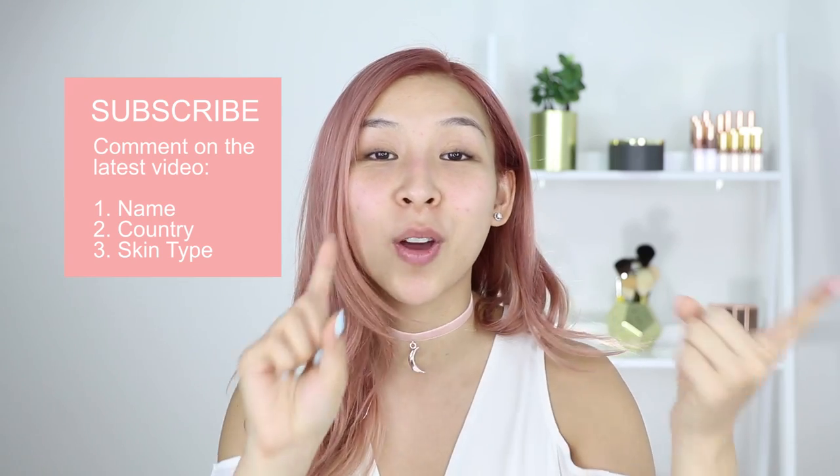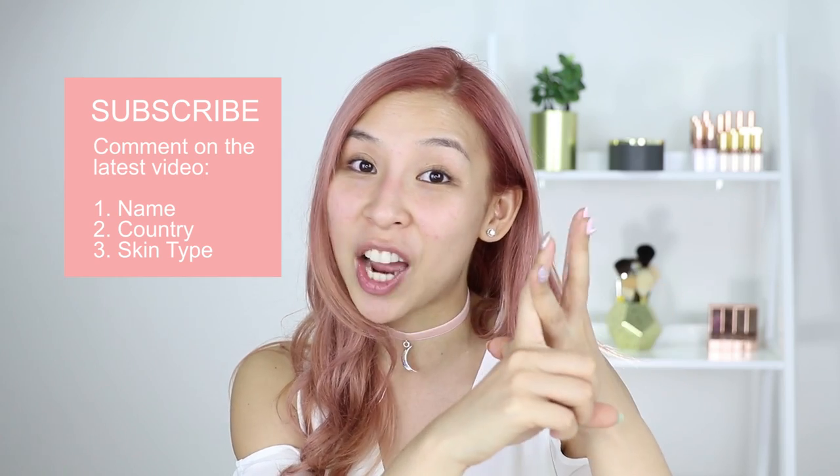Now for the giveaway — I'll be giving away three of these chrome peel-off masks, and each winner will also get the silicone mask brush. All you have to do is subscribe to my new vlog channel, Tina Vlogs It — which I started with Alfred. Then comment on the latest video with your name, country, and skin type. I'll pick three winners on Friday the 14th of April, and announce them in the next Tina Tries It video.